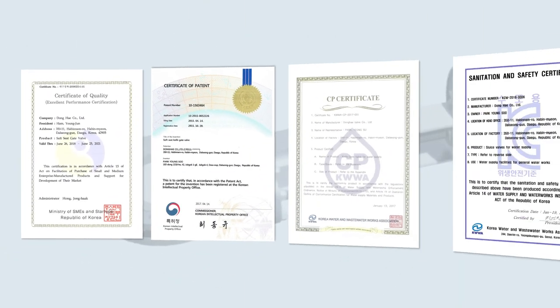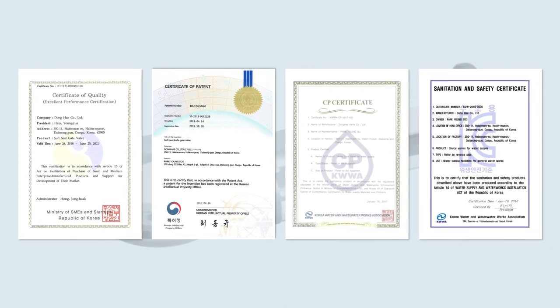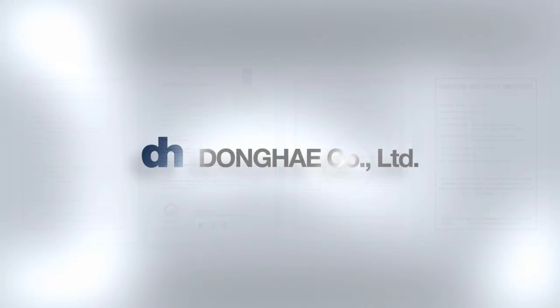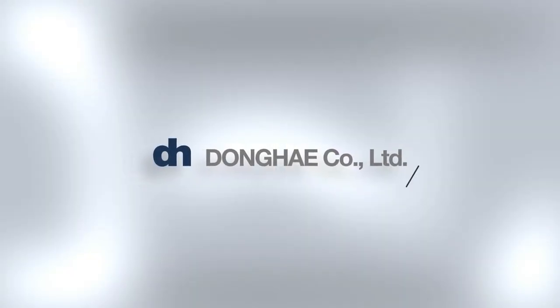As we have been until now, we, Donghae, will continue to develop the technology and improve quality to meet the needs of our customers.